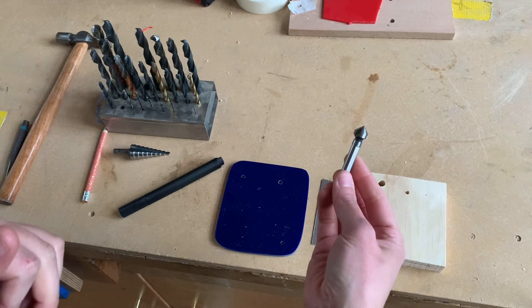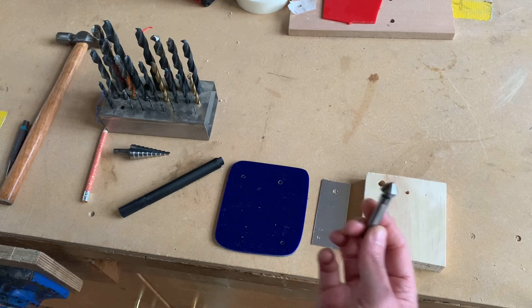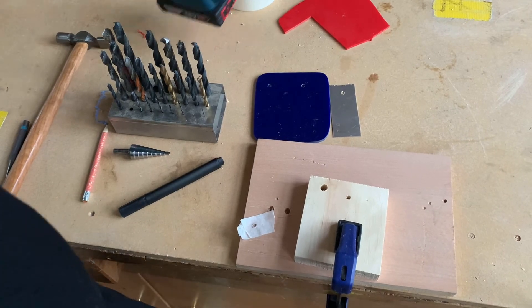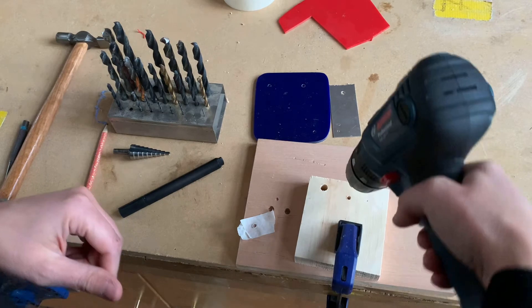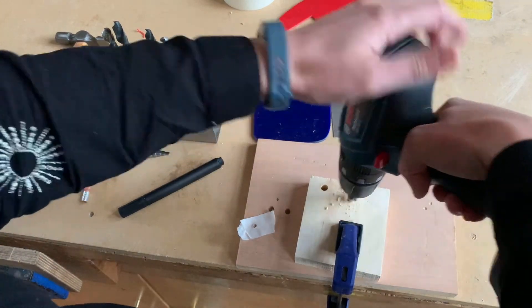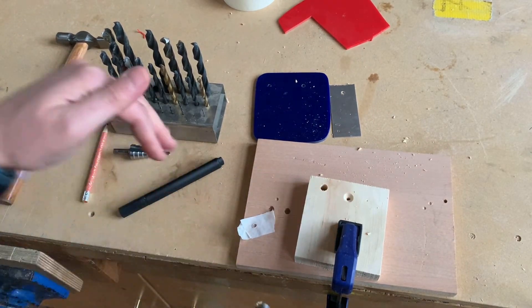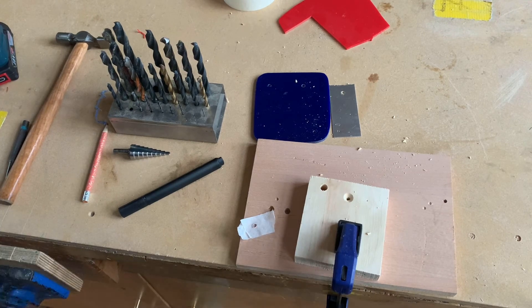This tool fits into the chuck of the power drill and is called a countersink. I'll put the pine back to show you — with the hole I drilled earlier, the countersink just makes a little cone shape so that the screw will lie flat and flush in the wood.